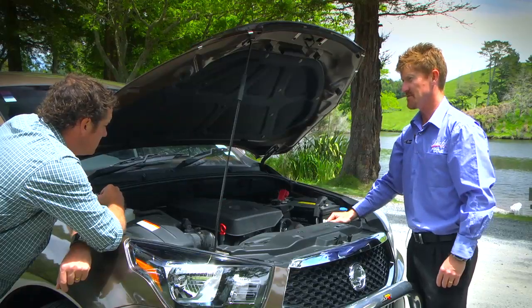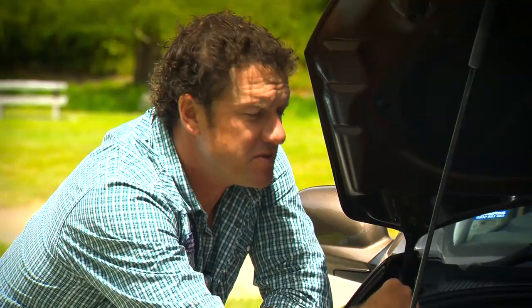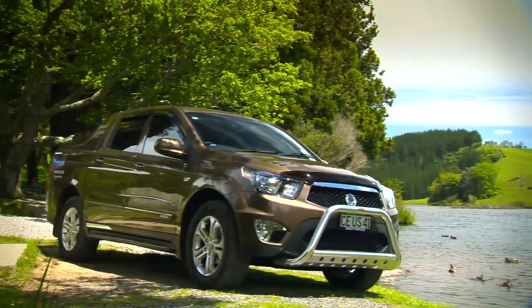Cam chain motor, low maintenance — that's the key. How many k's between servicing? You're only looking at 15,000 k's, once a year for most people. Vehicles like these, they need to be on the road, not in the workshop.